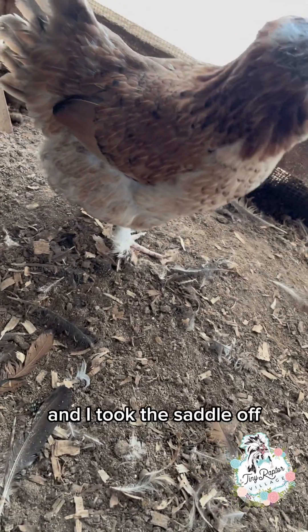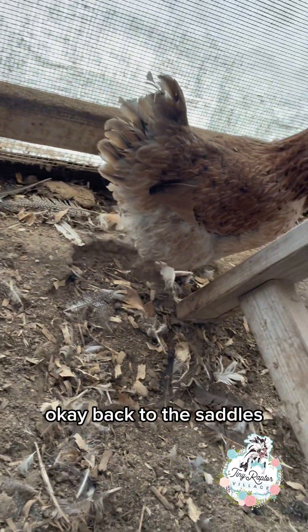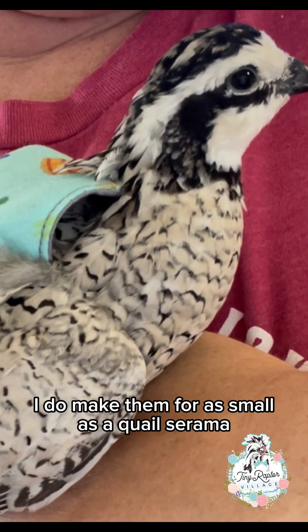This is Tweedle D after her feather growth has come back in. I took the saddle off and she's looking so gorgeous. I do make saddles for as small as a quail or serama, and I have made them for turkeys.